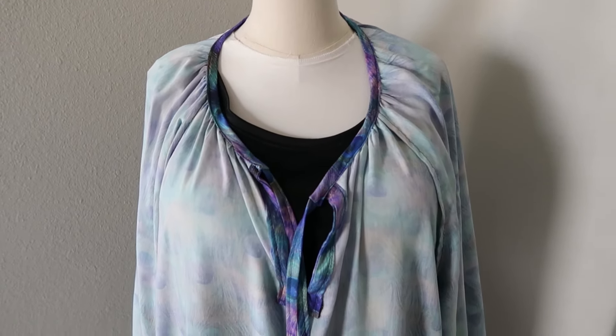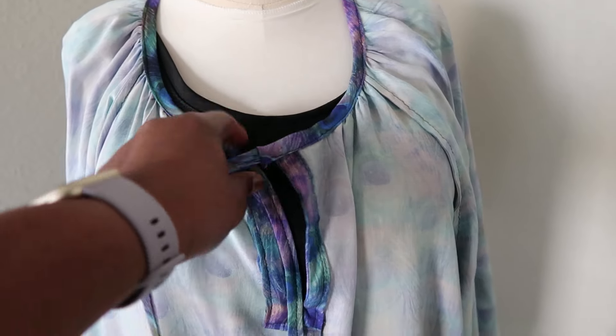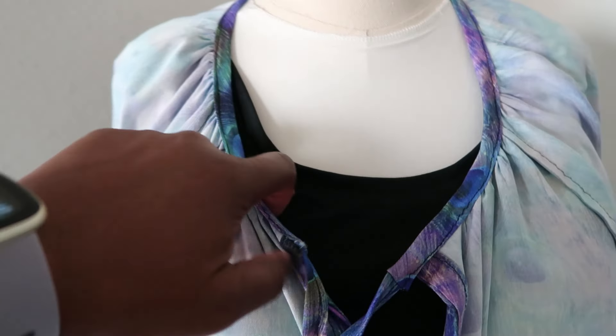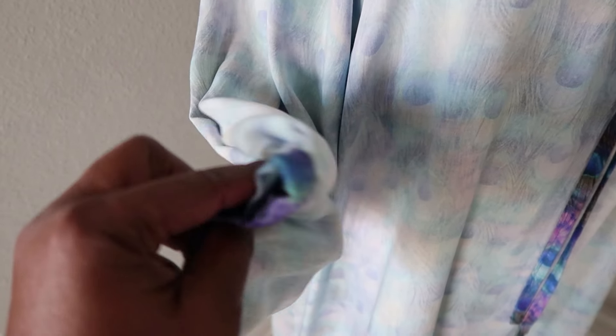Here is the final look — I am so happy with it. I have this on my dress form just to show you some of the details. This dress has a gathered neckline, and you do gather it into the top. I wanted to show you the inside because I actually French-seamed this entire dress — yes, even the ruffle part at the bottom. Here is the gather at the top, and here is the ruffle at the bottom, which is also French-seamed. The sleeves are also French-seamed, and the bottom of the sleeve just turned out beautifully.